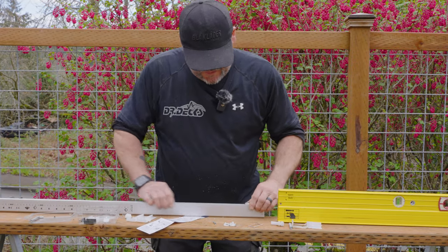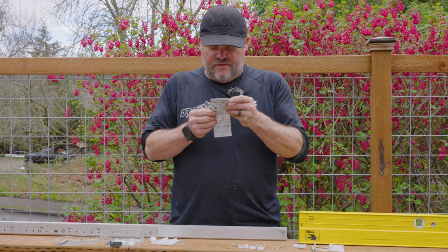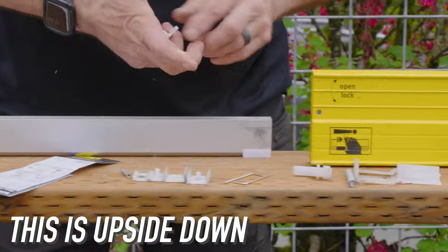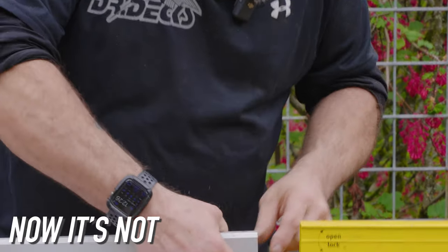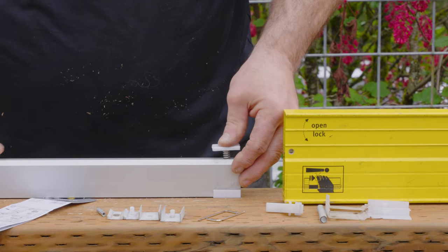Now I've got to pull this piece off. So now I can put all these parts back together. It looks like they're replacing this with fewer parts. On the bottom the big piece goes in, on the top the small piece goes in. There we go. Make sure it's on the right side. Okay, so there's the spring-loaded top.